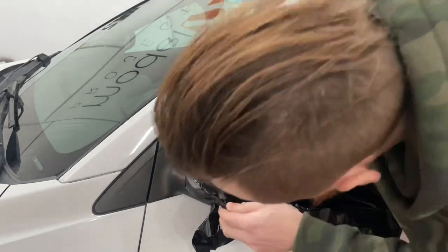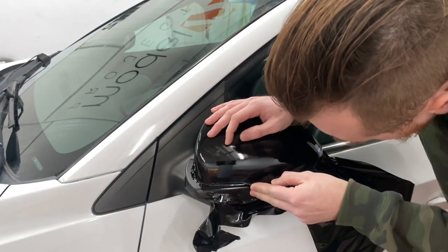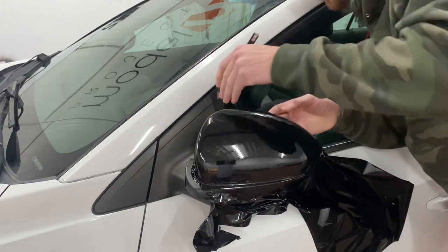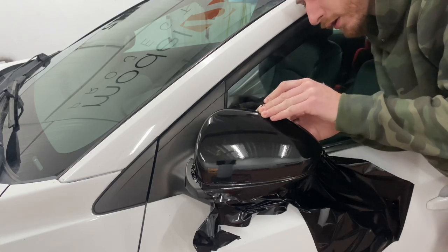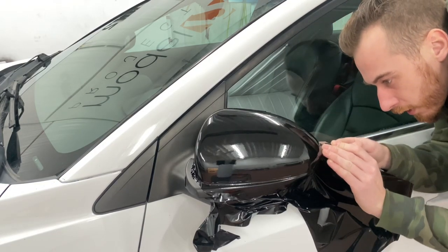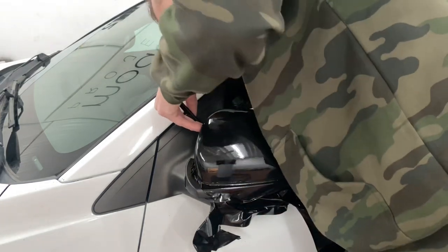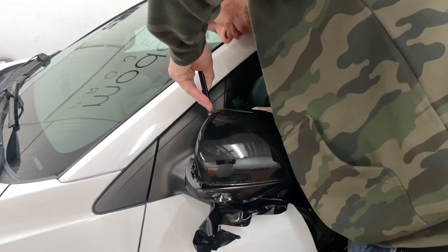It's all just a matter of trimming. Take a fresh blade and just run it along the edge of that plastic cap that you just wrapped. You don't need to have hard pressure — that's the whole point of having a fresh blade. You do not need to put a lot of pressure on that.